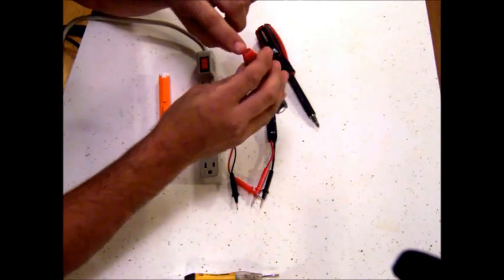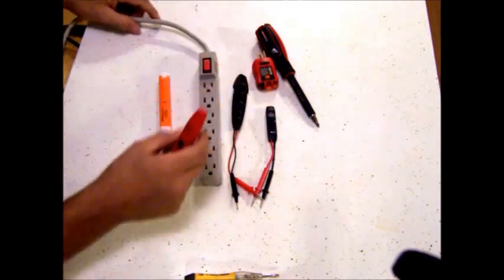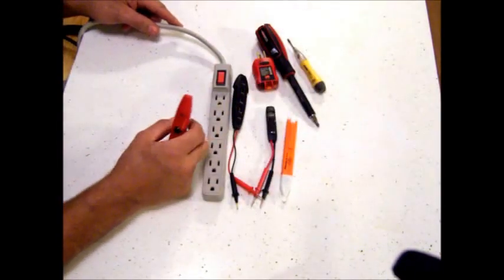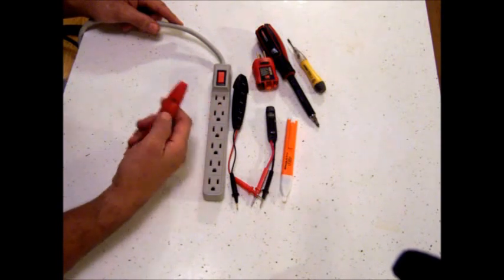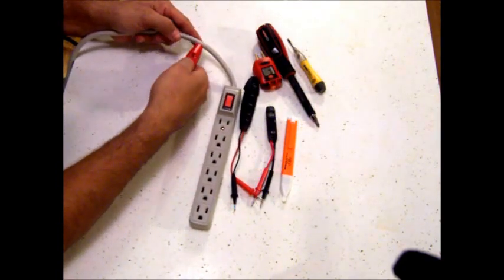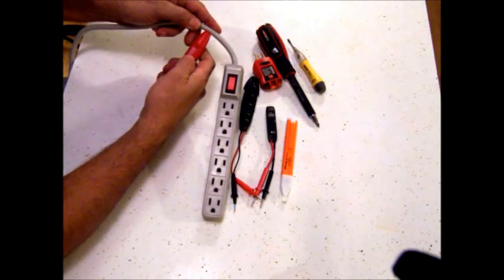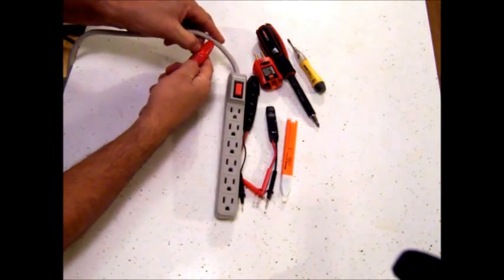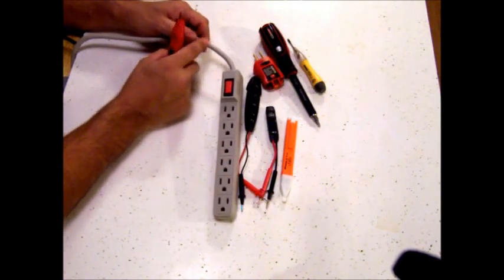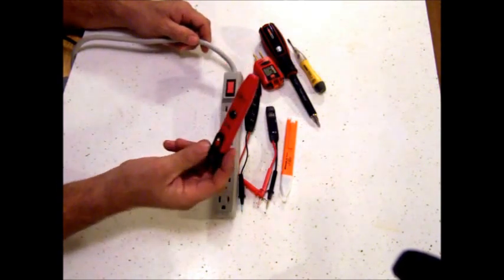This other end is a flat metal induction sensor. If you have a string of lights and you want to see if there's electric in the wires, you simply push this button, hold this up against the wire, and it'll light up if there is electric. This is a heavier duty cord than Christmas lights have, but you can see that light is lit up — that's telling me this is a live cord. And I can do that without touching any wires; it goes through the insulation, which makes this a handy little tool.